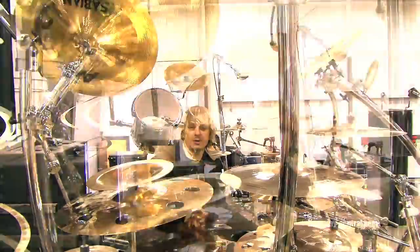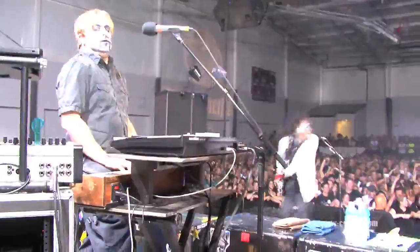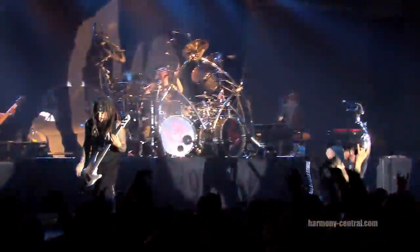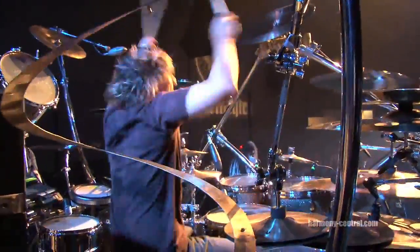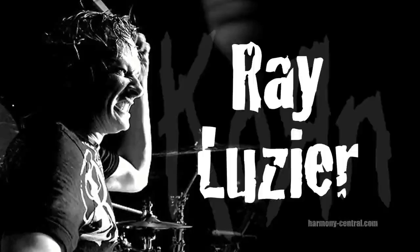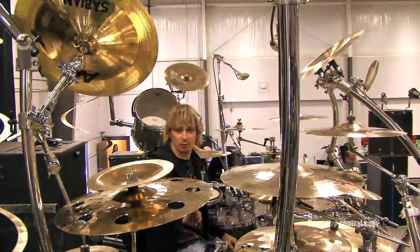Hey, what's up everyone? It's Randy Zier from Korn. Basically on this Jager Meister Tour, I'm using the Pearl Reference kit.